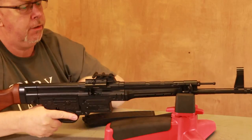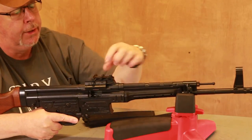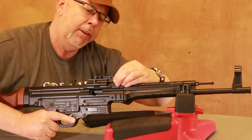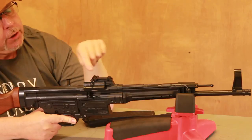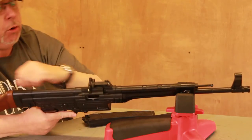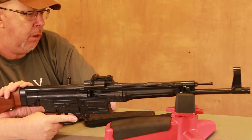The sights are very distinctive. You have a massive high post with protector and blade up front, and a tangent-style system at the rear which goes from a very optimistic 100 to 900 meters — which is a little bit off the wall. The change here is that GSG have included a wind adjuster on the rear blade, which wasn't on the original gun, but with stuff like this it's not a bad idea.